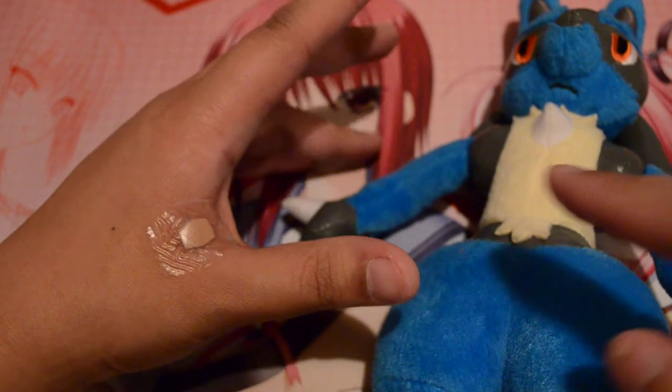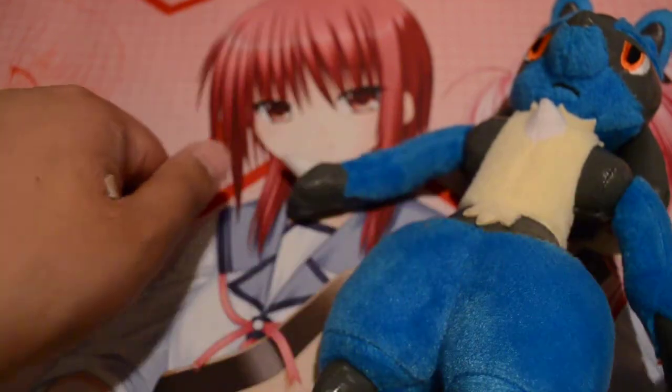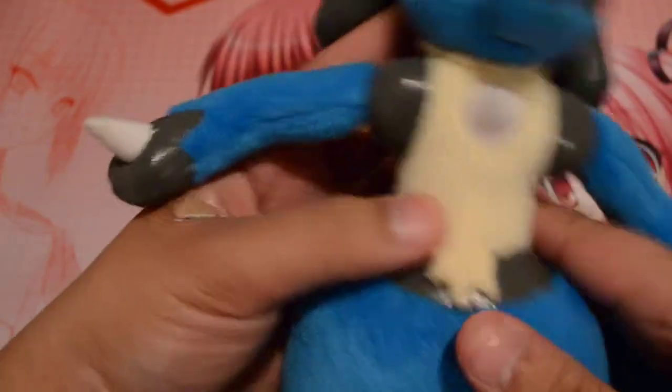Ignore this — I got stitches from work. Knives are sharp and I'm stupid with knives. I nicked my thumb off of a cutter. That's why I haven't made any videos, because I got hurt. So yeah, I got the plushie.